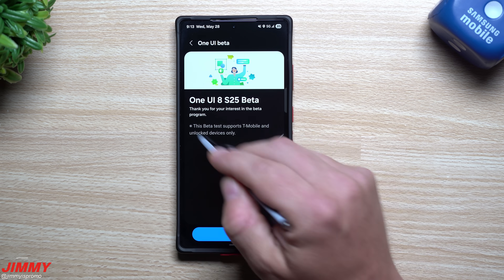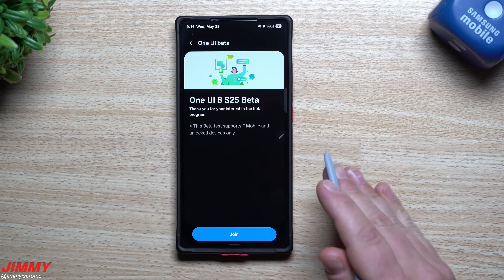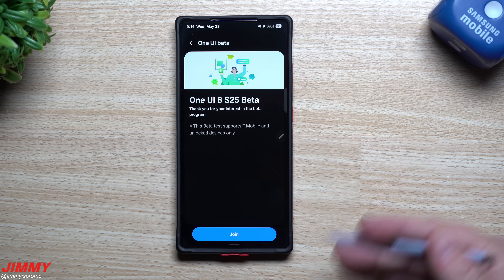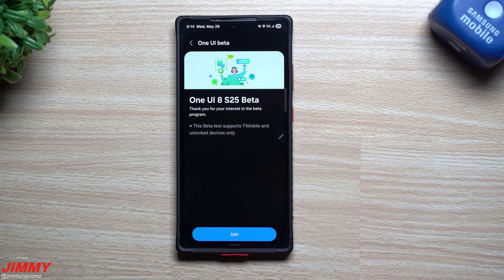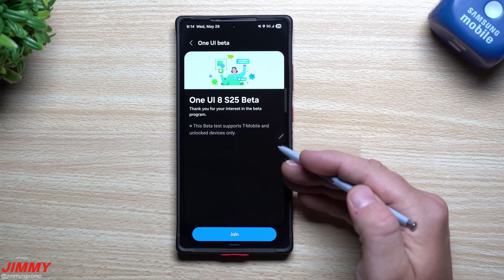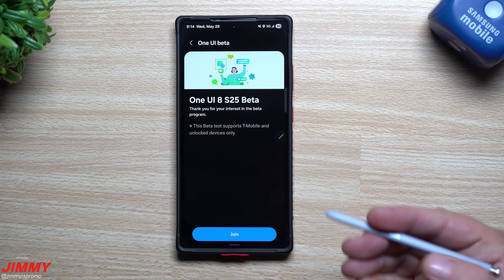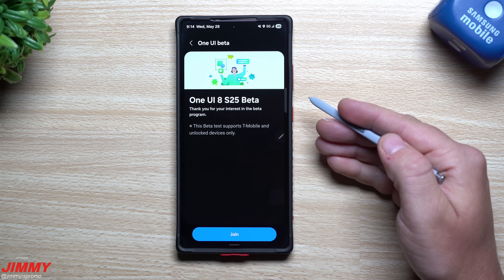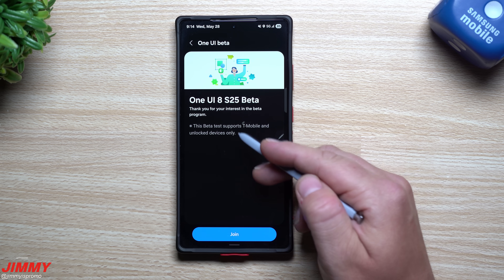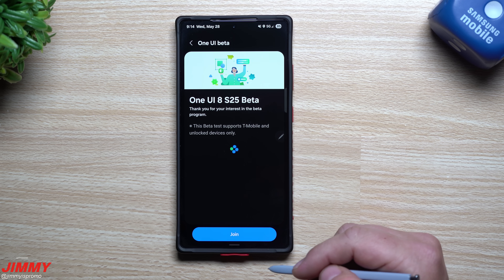Tap on this one and it'll give you a little bit of details. It's letting you know that the beta test supports T-Mobile and unlocked devices. Samsung is already having a more open conversation, letting us know exactly which countries the beta program is available in, which devices, and which carriers — including whether you have unlocked or carrier-locked devices.